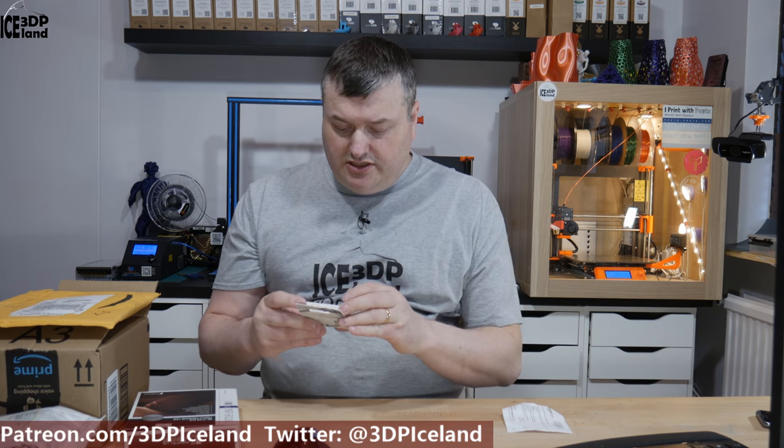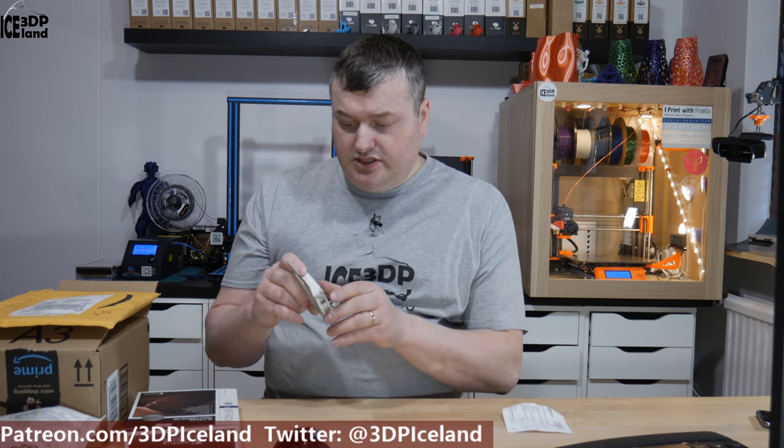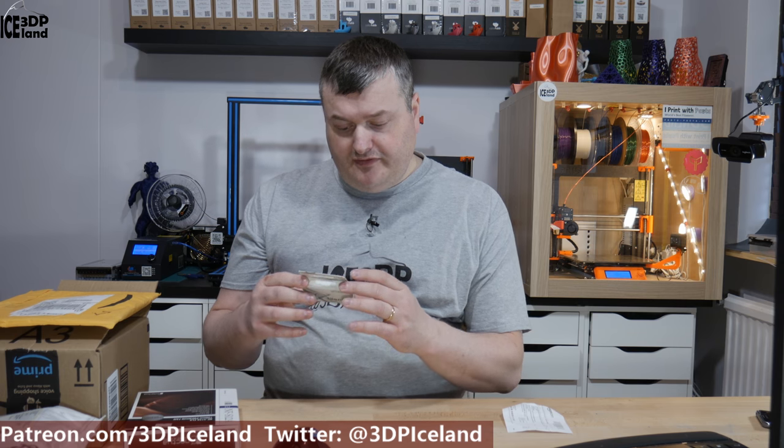Then I have a Silent 5 fan from Geldi Solutions. This one is 50 millimeters by 50 millimeters, goes in the middle of the control box, and is used to circulate air inside the control box.